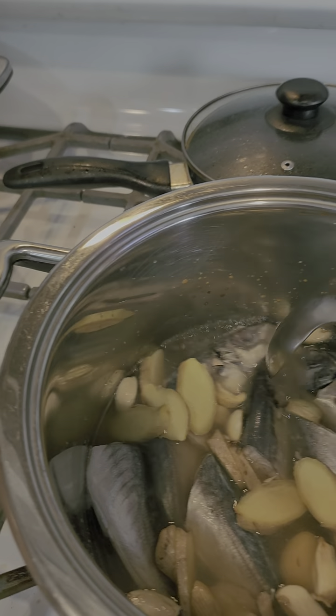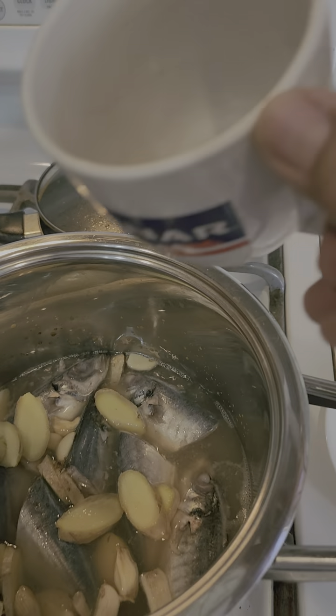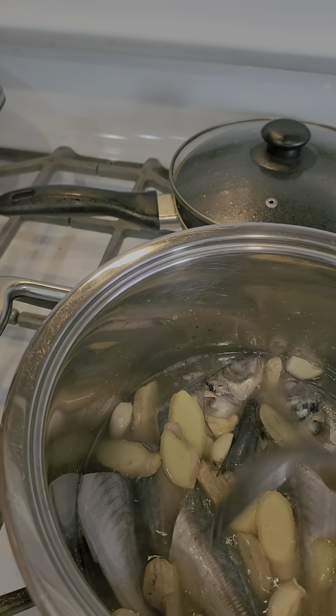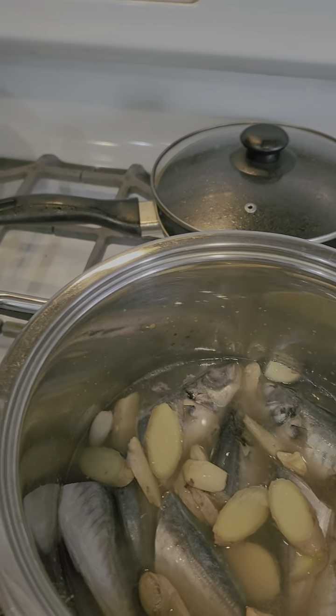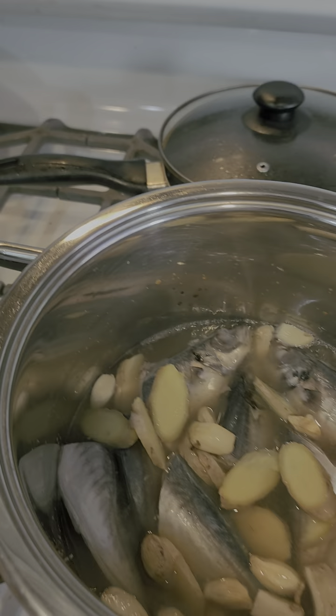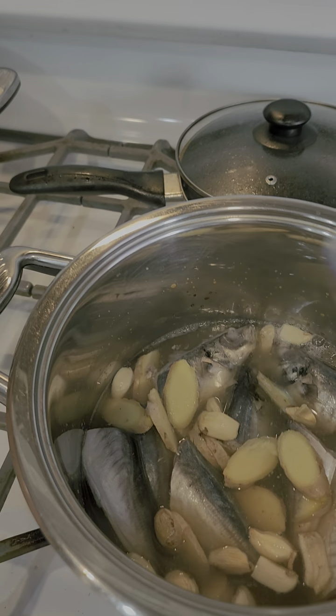I've already placed the igalonggong inside. I put one and three-fourths cup of vinegar. The ingredients are actually just ginger and garlic. I also placed one tablespoon of fish sauce.